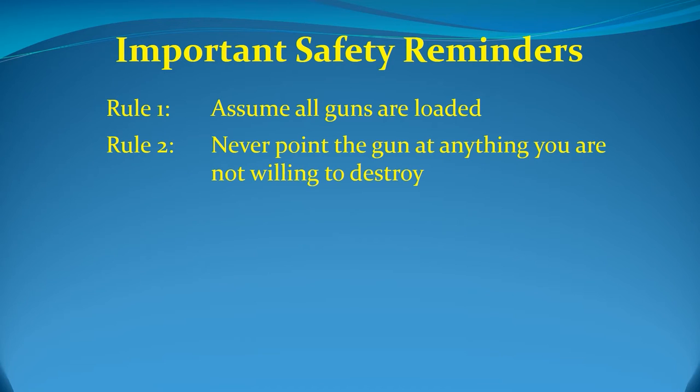Rule 2: Never point the gun at anything you are not willing to destroy, simply states the logical consequence of Rule 1. When you choose a direction for dry fire, you must choose a direction in which you would be willing to fire a loaded weapon. Never lose track of where your gun points. Never allow it to point at your dog, at the big screen TV you can't afford to replace, at a friend, or at an heirloom vase. Point it at something that would result only in minor and acceptable property damage if the gun were loaded, not injury or death. The word 'willing' only means that you are aware that other safety measures may fail, and that you are willing to sacrifice these items if you make a mistake — that only minor property damage, not physical or emotional tragedy, will happen if you err.